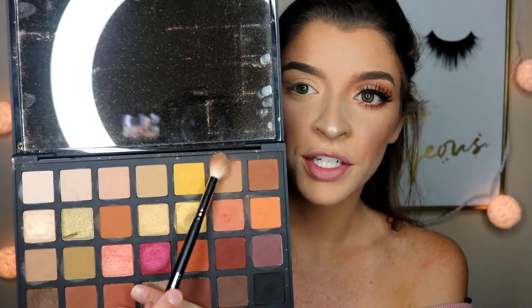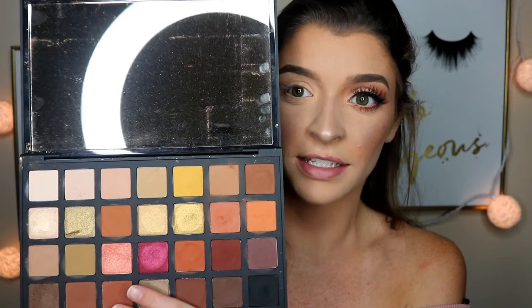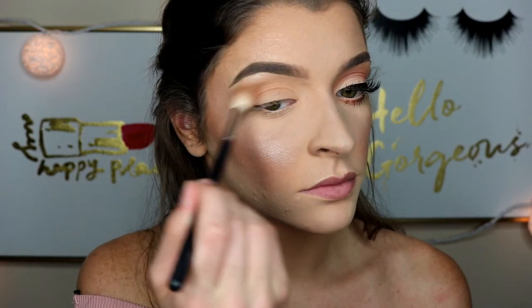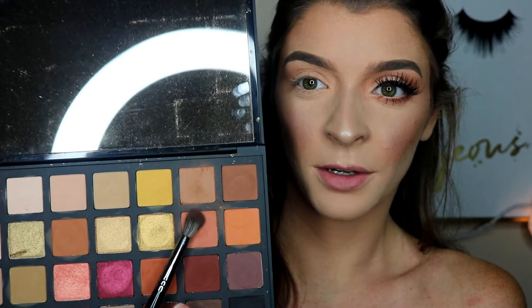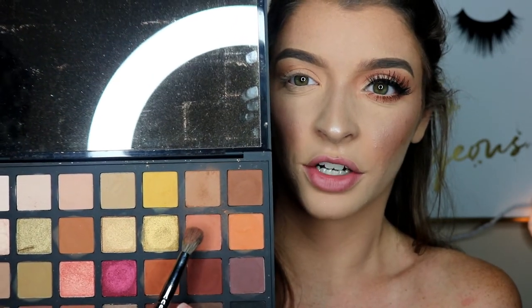I will link all of the brushes and everything I used down below, so don't worry about that. To begin, I'm going to be going in with this warm tone, really neutral color, and that's going to go right in my crease. Next, I'm going to go in with this peach shade right underneath that transition shade, and this is also going to go in the crease, a little bit below that neutral tone, just so you can really see the pink in the eyes.